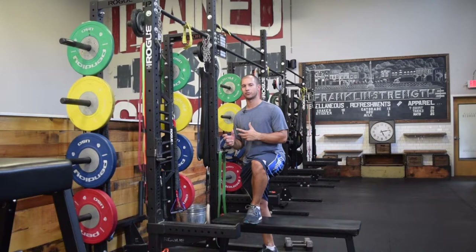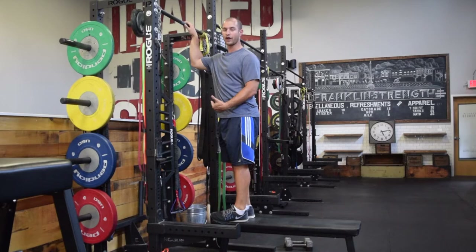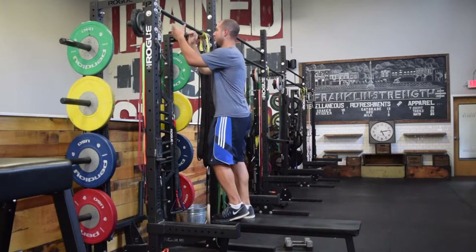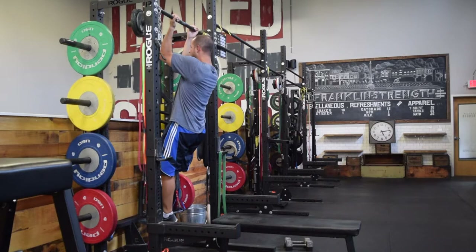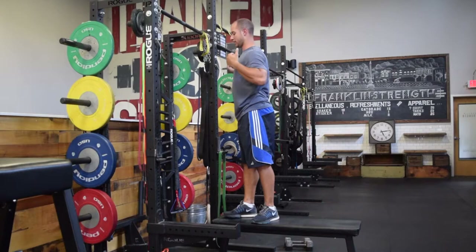What I like to start with is the eccentric version. You jump up, and then only lower down nice, slow, and controlled to the extended position — you're not going to pull back up. Just to build a base of strength, start with chin over the bar, then lower slowly for three to five seconds. I typically do that for two to four weeks to help build a good base — getting used to the motion, chin over the bar, shoulder blades pinched back and driving those elbows back.